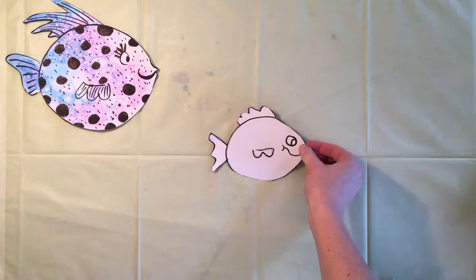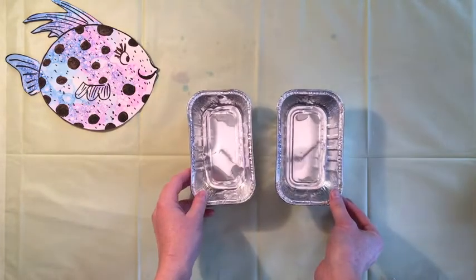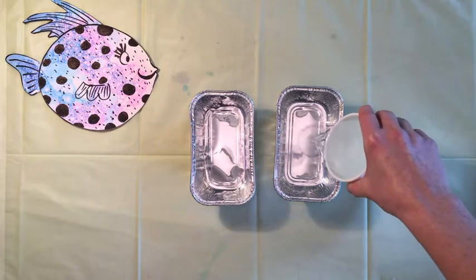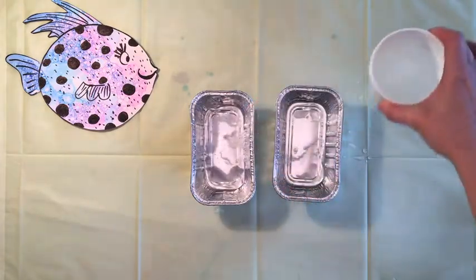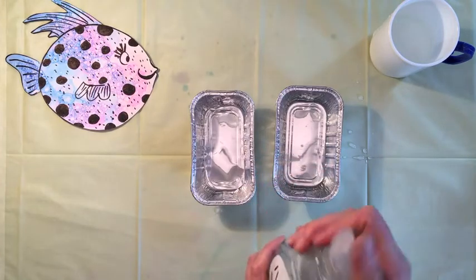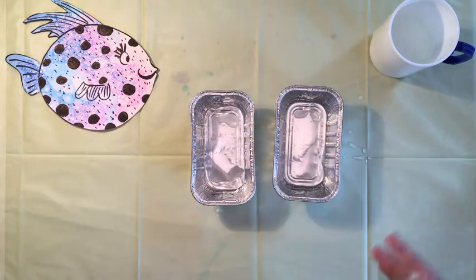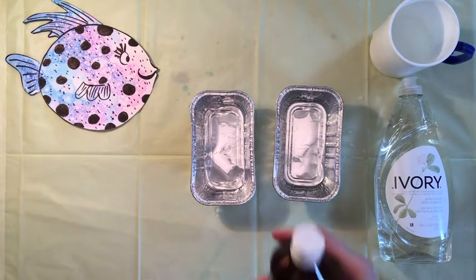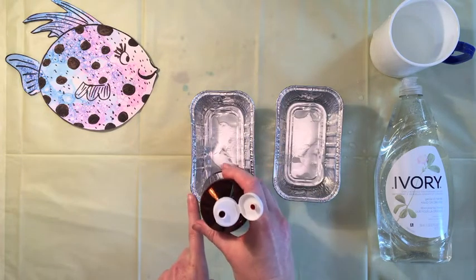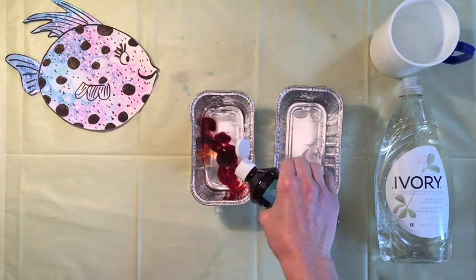Now that our fish is cut out, it's time to start making our paint. First, get your pans or empty containers and put some water in them, then add some clear liquid soap — a couple of squirts. Then add your paint. Put one color in one pan and another color in another pan — separate them out. You want to put a lot of paint in there.